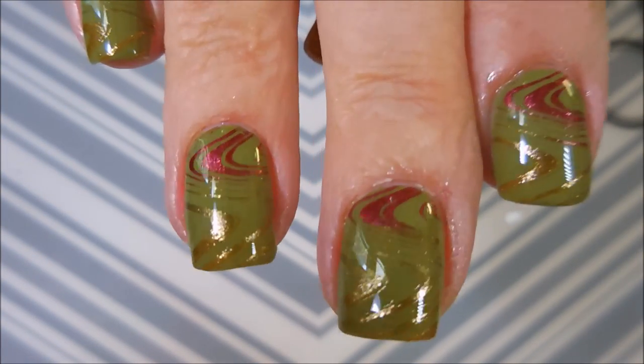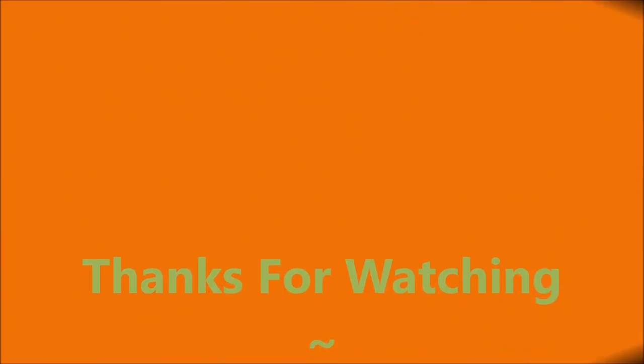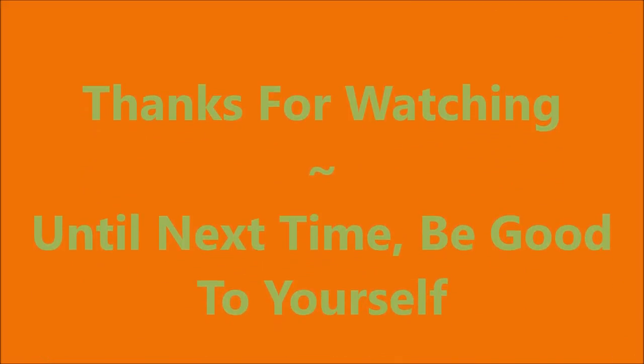So here it is, all done. Here's my swatch photo. I hope you enjoyed this one. Leave me a comment down below and let me know what you think. Thanks for watching and until next time, be good to yourself. Bye.